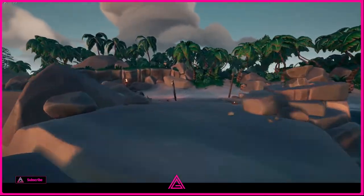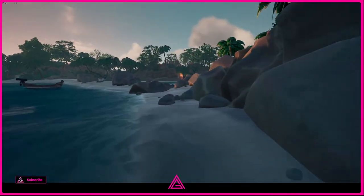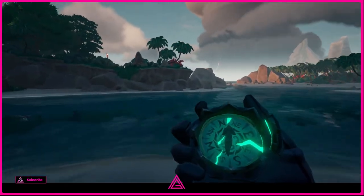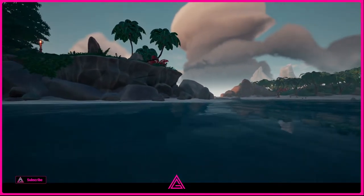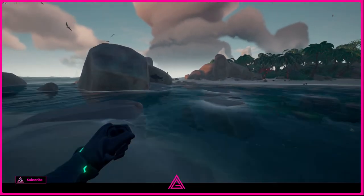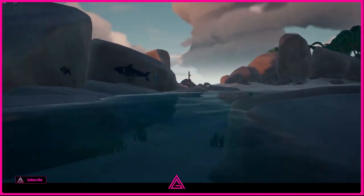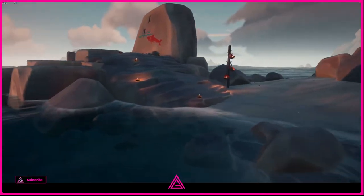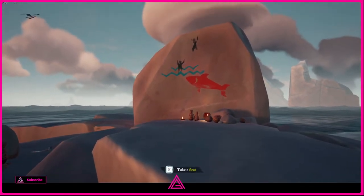If you've seen the other video, the black shark is behind there. Let's go and take a run around. Into the water we go — remember from before, there's the black shark. Then your adventurous divers are just right here.